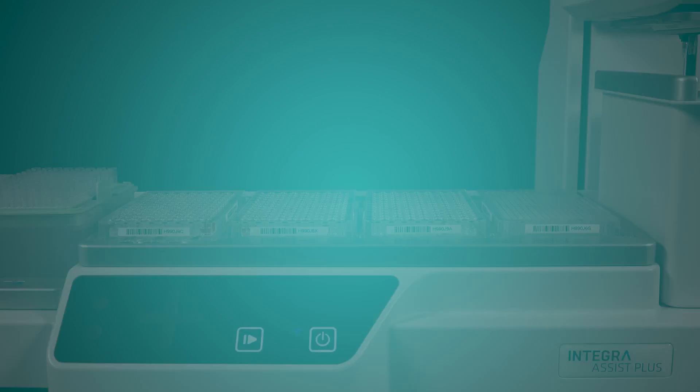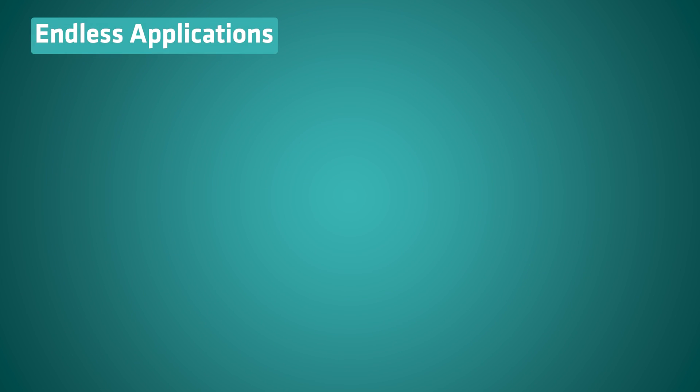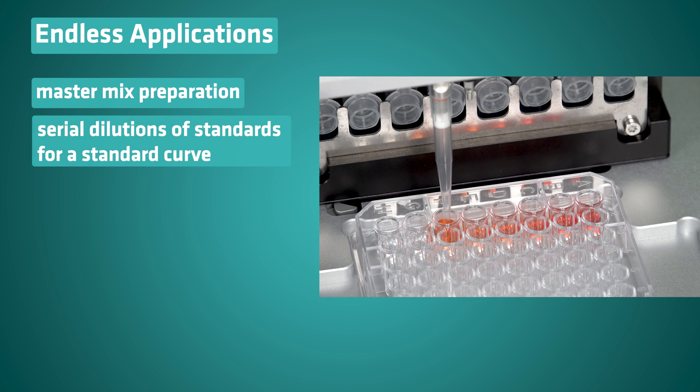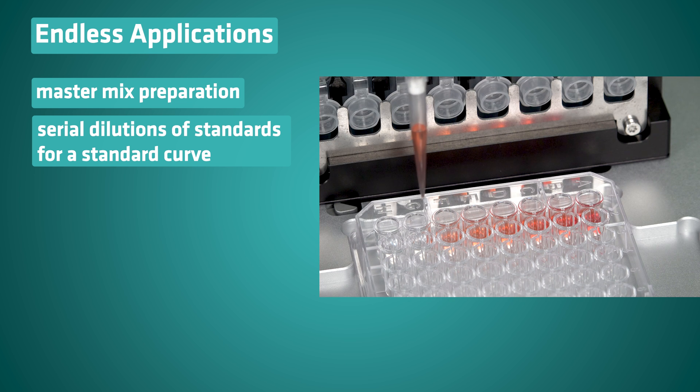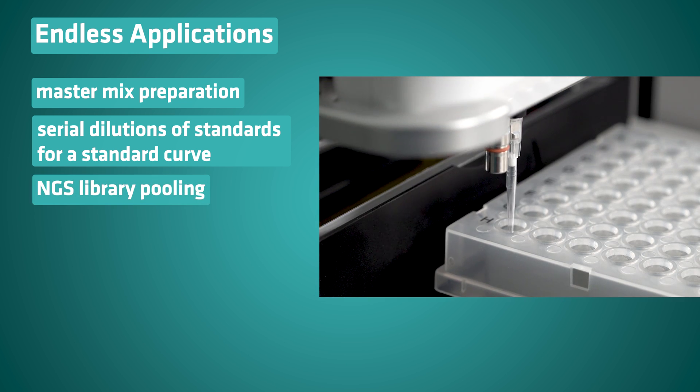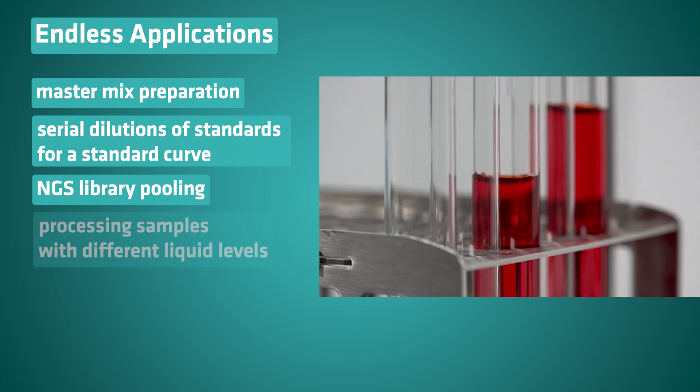You can easily automate an endless list of applications, such as master mix preparation, serial dilution, serial dilutions of standards for a standard curve, NGS library pooling, processing samples with different liquid levels, and many more.